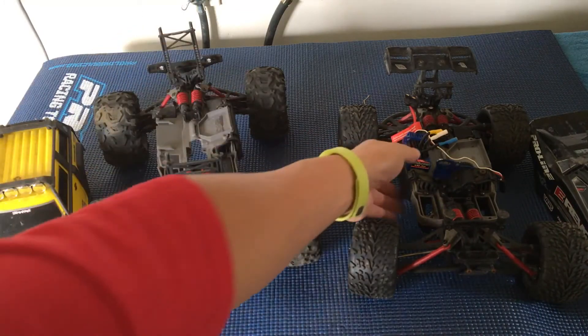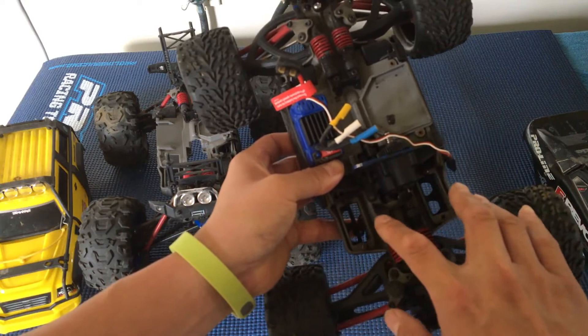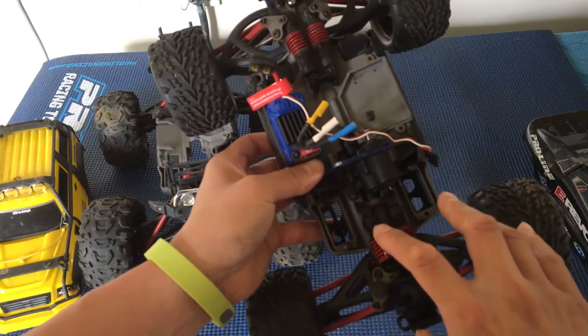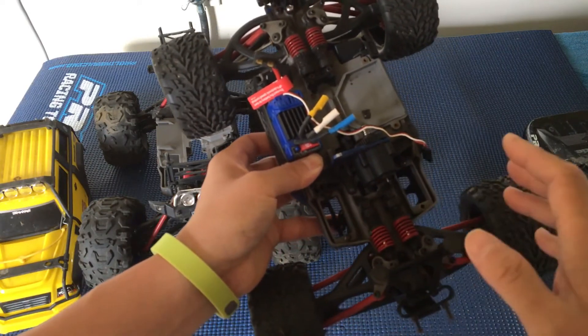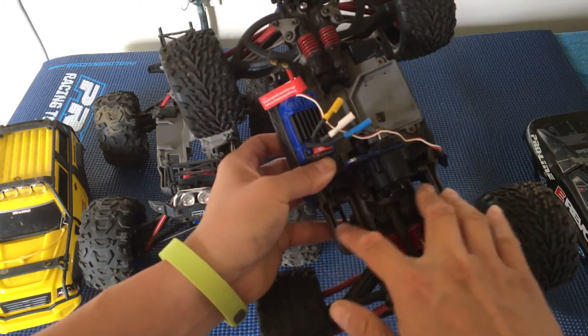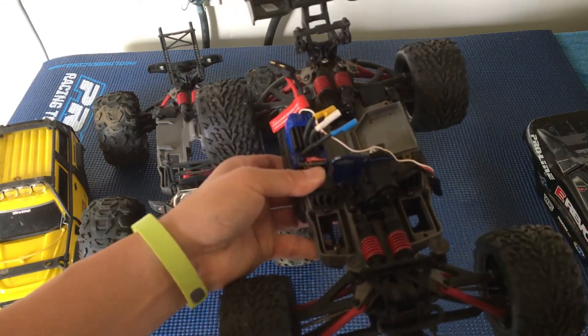You'll notice that none of these cars have servos, because we broke a lot of them as well. They're smaller mini-size servos — you can replace them with a Hitec or run dual servos in there, but we didn't get around to that.